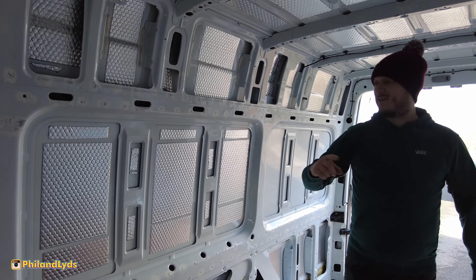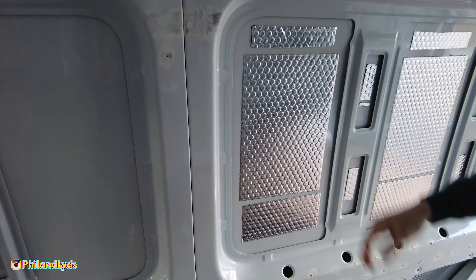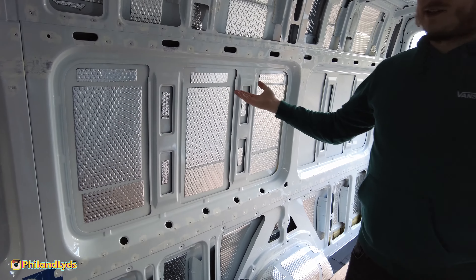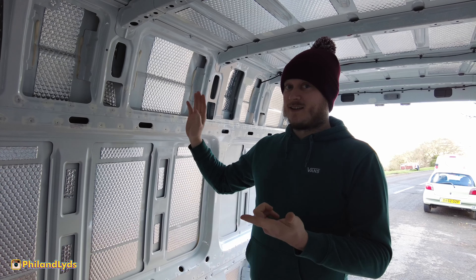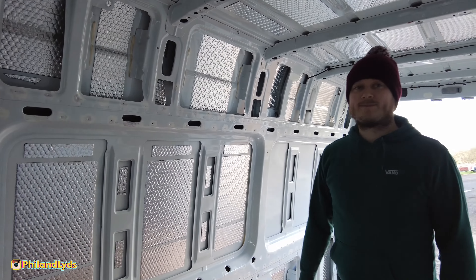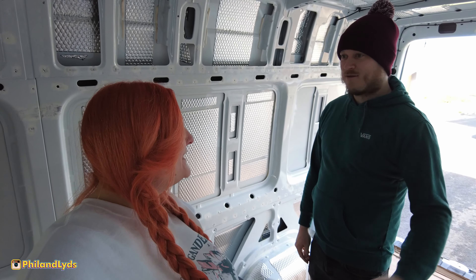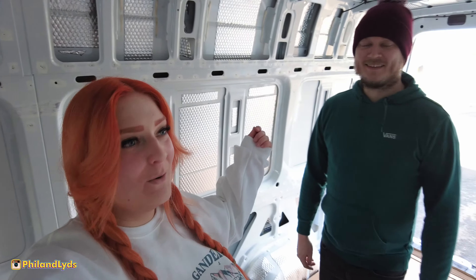We're leaving some sections exposed for now so we can get the electrics through the holes we need. We'll panel the inside all the way to the edges, then once the electrics are done we can finish these bits and put the panels on with all the rivets. Basically we're doing another half job - with a van you have to do everything at the same time, but you can't, and it's driving me nuts.